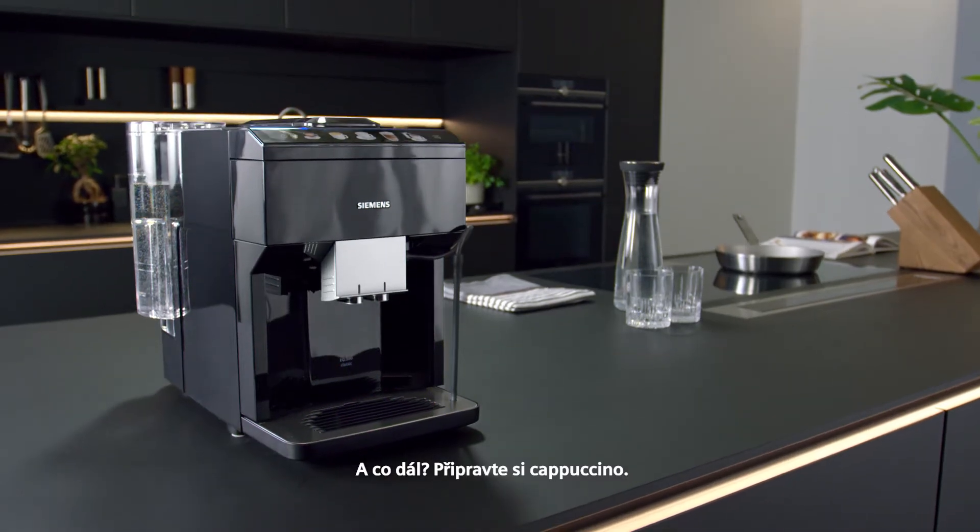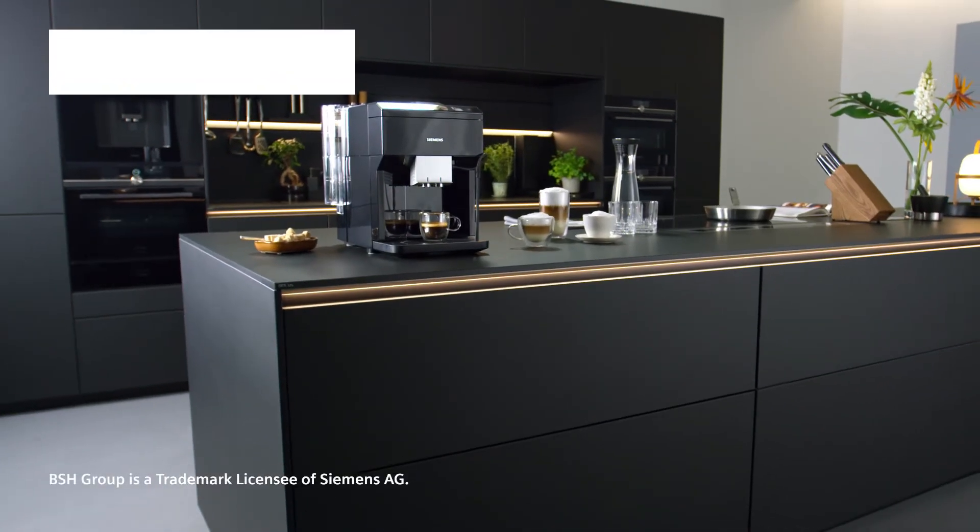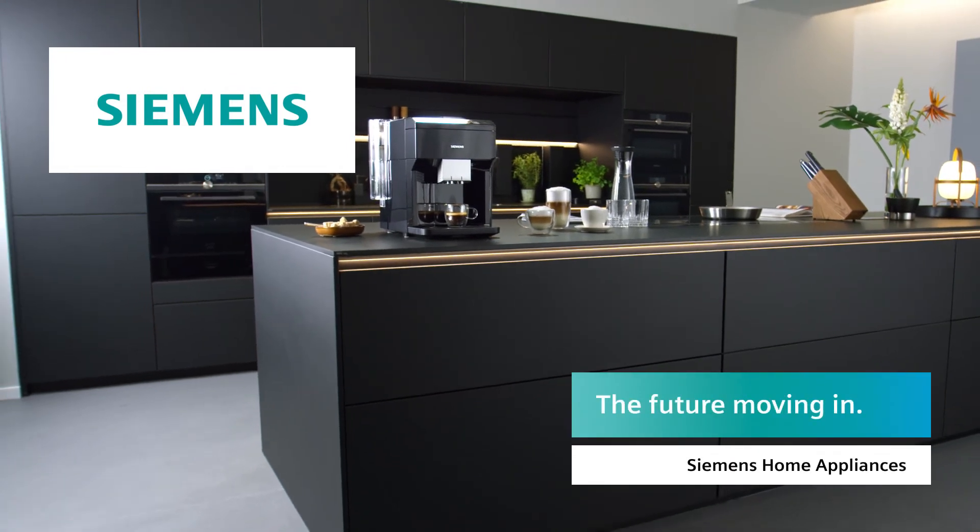Then you know what? Have a cappuccino. You deserve it. Siemens — the future moving in.